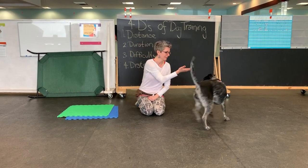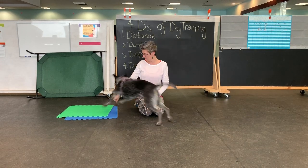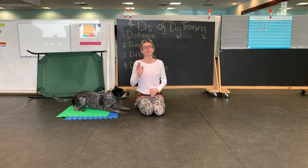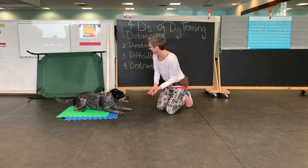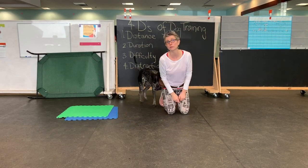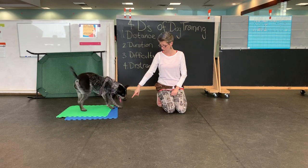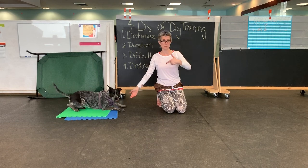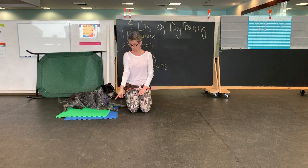Come here, B'Elanna. Sit. Ready? Go to bed. Yes, good job! From here I can play with increasing distance — can I get further from the bed and still get her to go? Go to bed. Yes. Without changing my body position, so I'm still pointing like before, but now I'm further away. Go to bed. Yes.